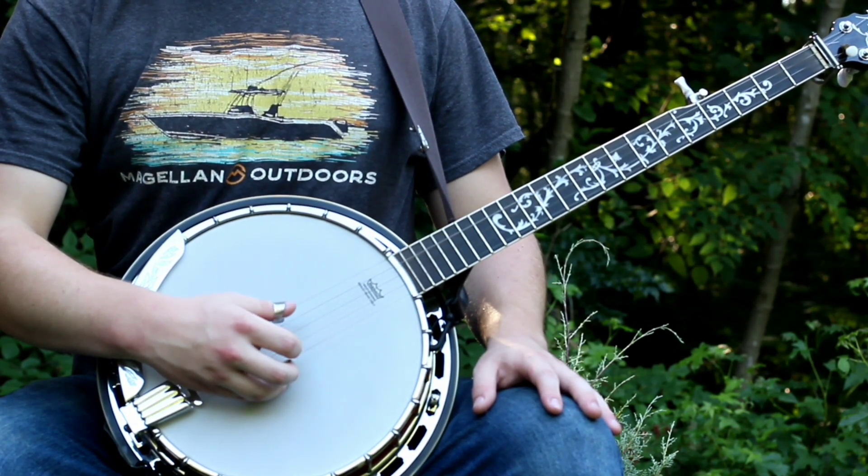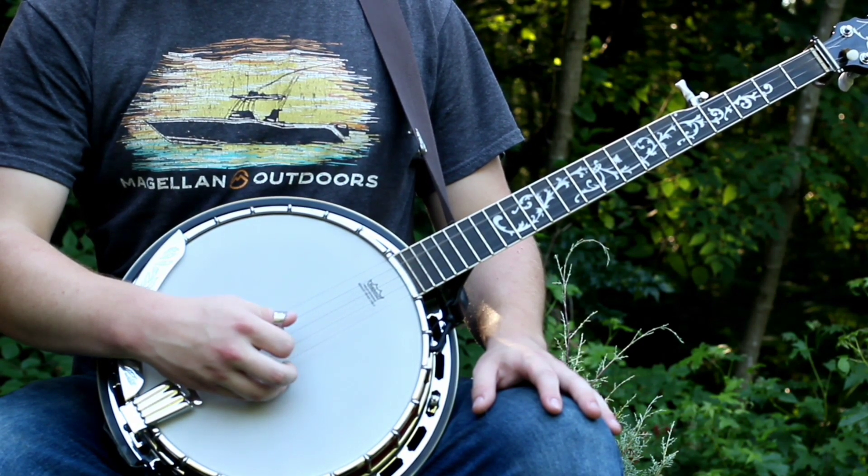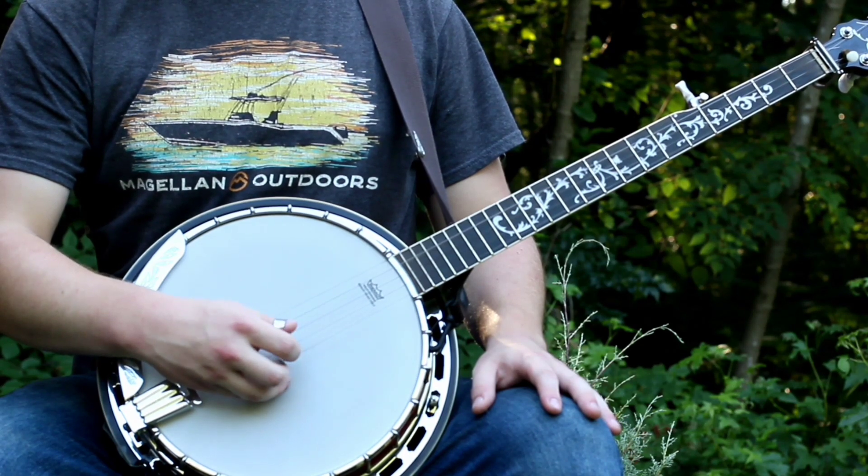You'll use that one and then also one that starts on 4, but it's the same roll — it just starts on 4, so that would be 4, 2, 1, 5, 1, 2, 3, 1.